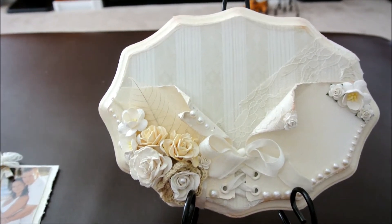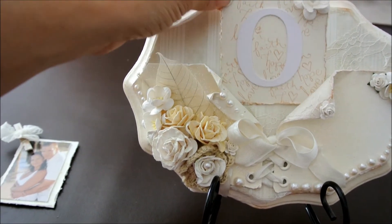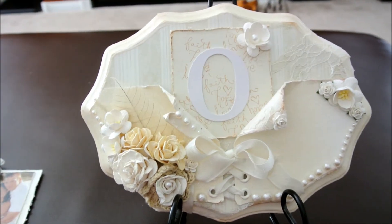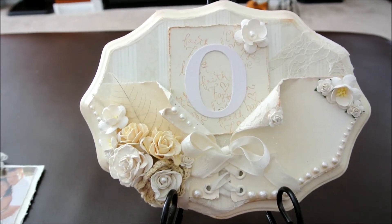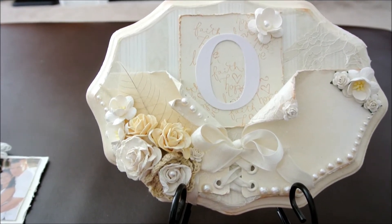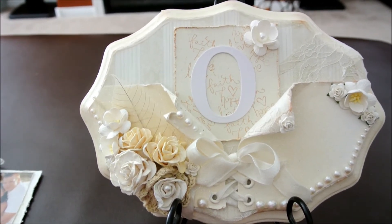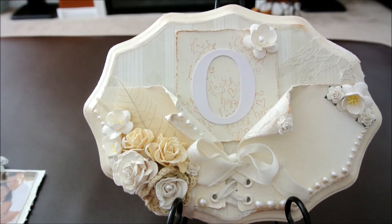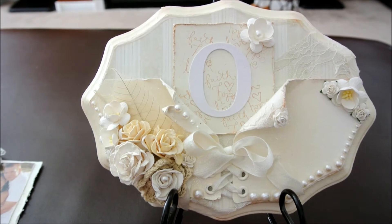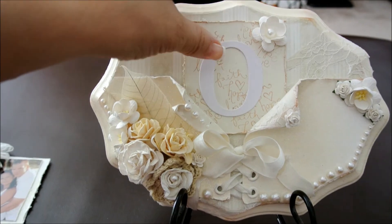Another way that it could be used is with this you could label your tables, so you could put it as a table decoration on the center of a table and use it to put the name of the table or the number — like I put a 0, so this is table 0, or it could be table 10 or table 1, or table of love, whatever you want to name your table. And this could hold your number piece.